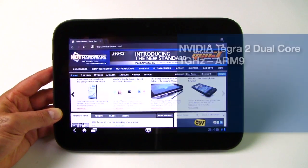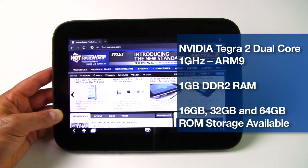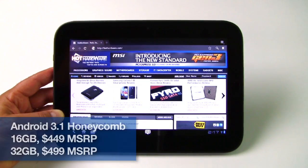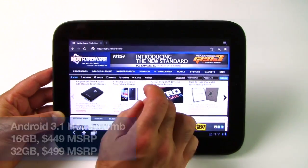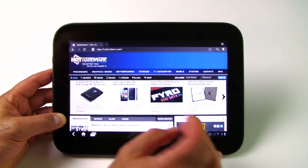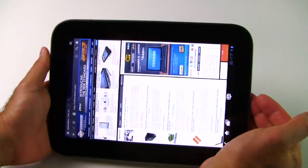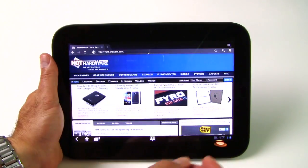The IdeaPad Tablet K1 is based on an NVIDIA Tegra 2 dual-core 1GHz processor with 1GB of RAM and 16, 32, or 64GB of onboard storage configurations. Performance is standard for Android 3.1 tablets based on the Tegra 2 — it's very responsive. You get pinch and zoom, standard multi-gesture multi-touch capabilities, and screen reorientation to portrait or landscape via the onboard accelerometer and gyroscope. The tablet is very responsive to these gestures and screen reorientation.